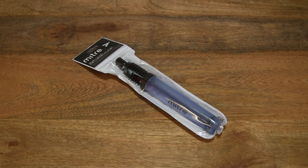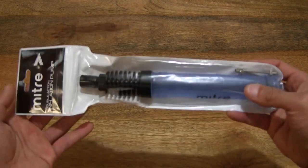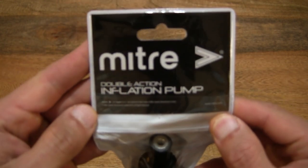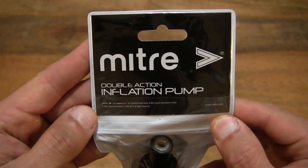Hello everybody! Today we're going to unpack, take a close-up look and test the Mitre double action pump. In this packet is a Mitre double action air pump for inflating sports and exercise balls.